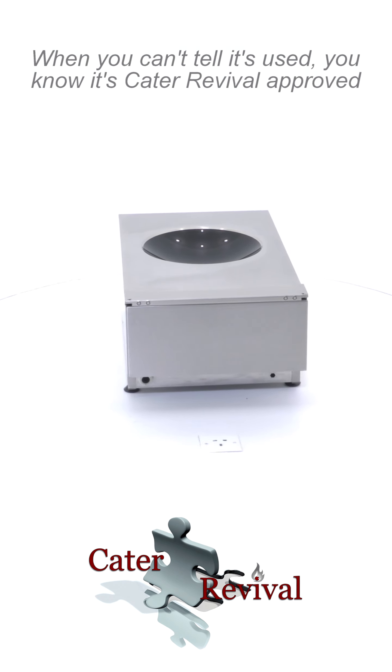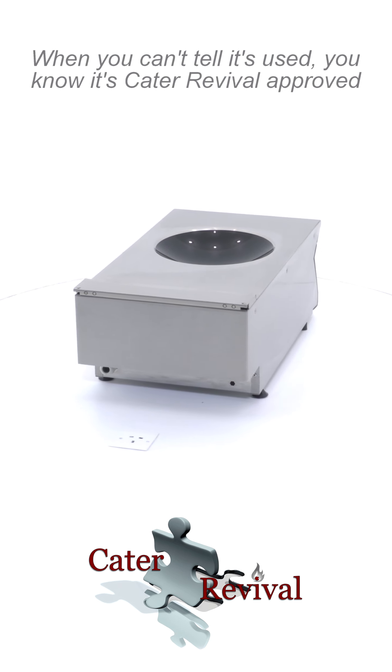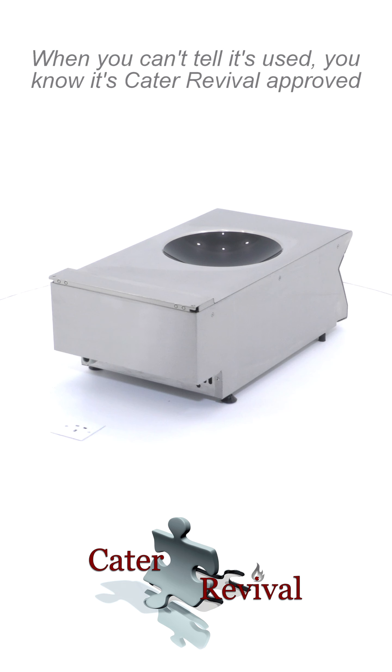The dimensions of the wok induction are 400 mm wide by 250 mm high by 730 mm deep.